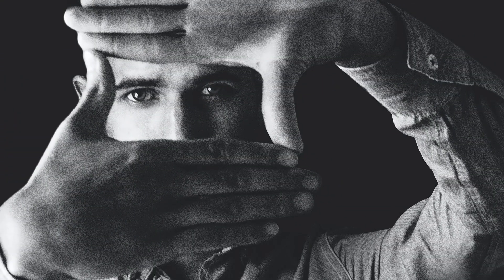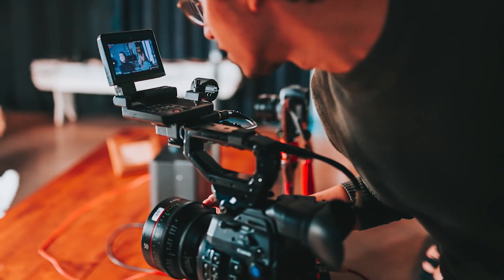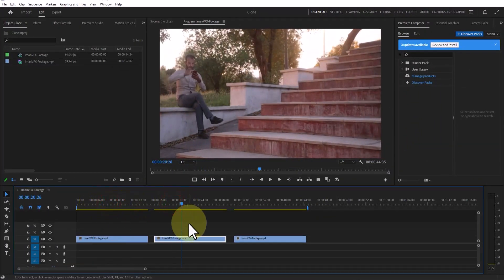Please support my YouTube channel — don't forget to like and subscribe. Join me and learn some cool techniques. First, we need to choose an appropriate frame and set up the camera on a tripod to ensure stability, keeping it still during filming. Then we position our selected subject in different areas within the frame and record the footage. After completing these steps, we import the footage into Premiere Pro and begin the masking process.